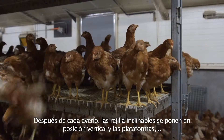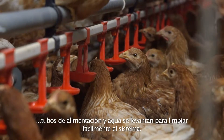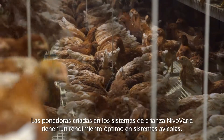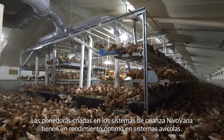After each flock, the tiltable slats are put in vertical position and the platform's feed and drinking lines are winched up, so the system can be cleaned easily. Layers reared in the Nevo Varia rearing systems perform optimally in aviary systems.